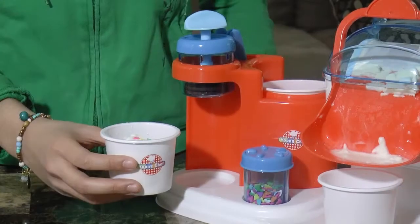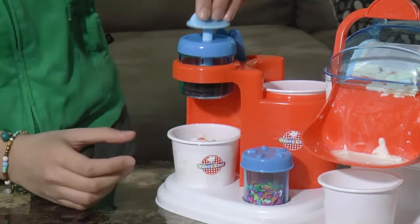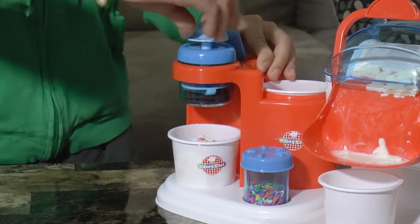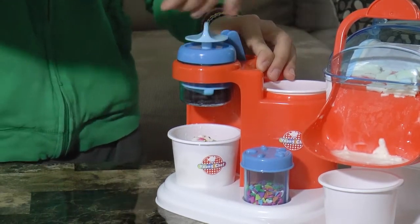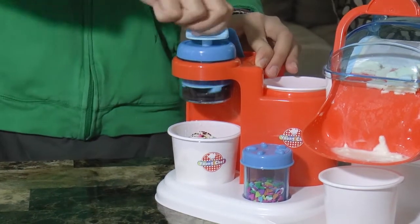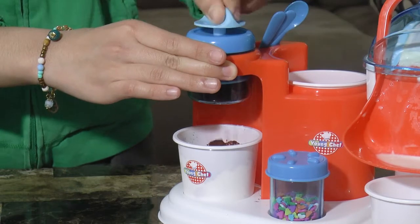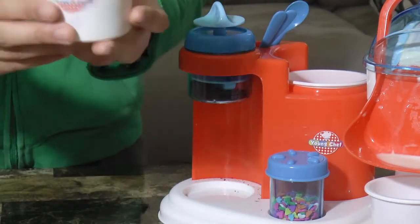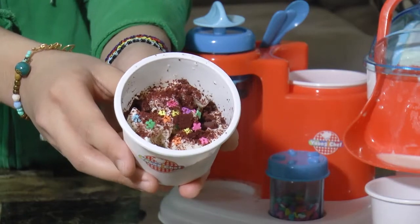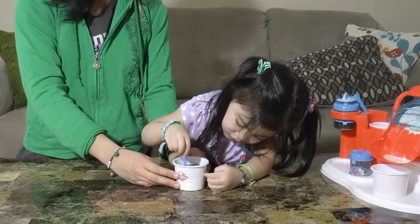You can also put cookies on top of the ice cream using this cookie crusher. Now we have our ice cream with candy sprinkles and cookie crumbs on top. Come on, let's eat the ice cream.